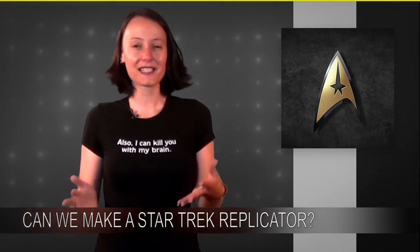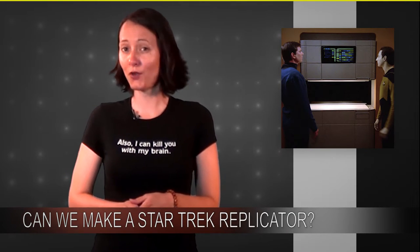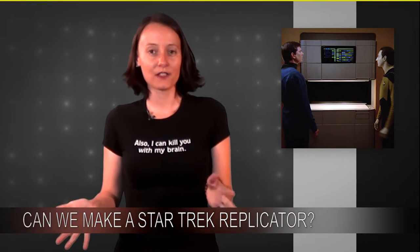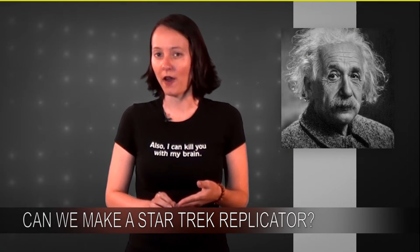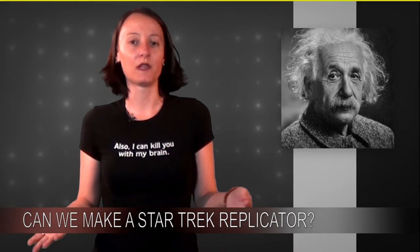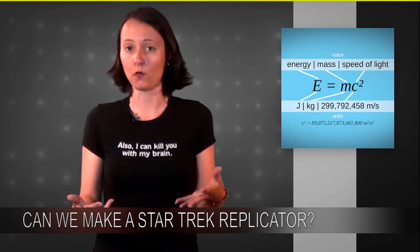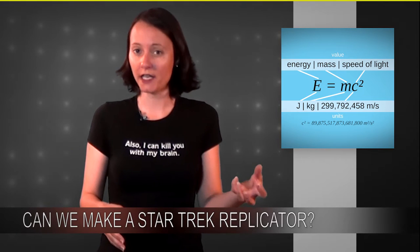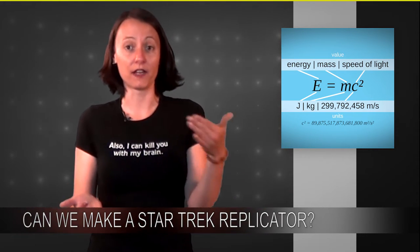I say 'like' because it's not exactly something out of nothing — it does take a lot of energy, but this is closer than we've ever been before. This idea is based off of Einstein's deceptively simple E equals mc squared equation. Basically, if you have this much mass and this much energy, they're going to be equal. So if you have this much energy, you should be able to create this much mass, and vice versa.